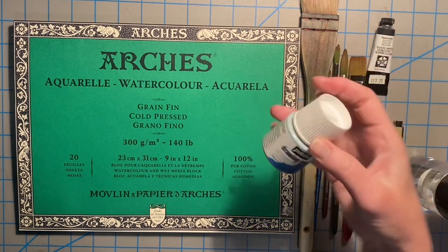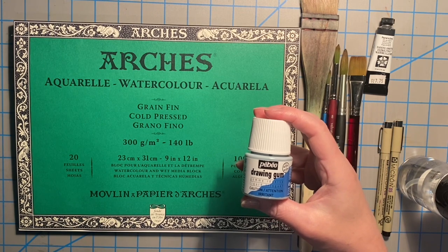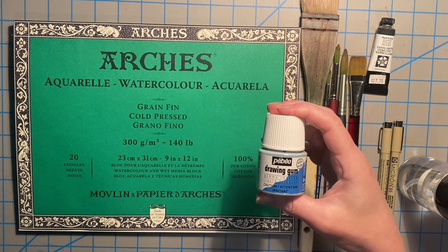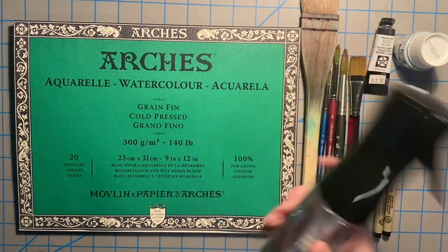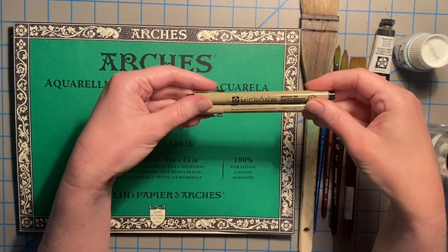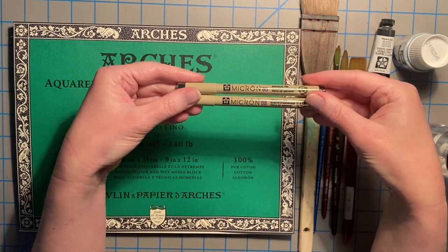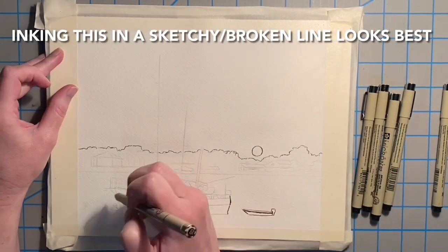For paint today we are using my Daniel Smith palette. We're also using the Pebeo drawing gum — do not use your good brushes on this stuff, it will absolutely ruin them. Instead, dip your brush into dishwashing liquid first before dipping it into the drawing gum. Use a cheap brush. And then a spray bottle as usual. Since we're working with line and wash, we are also going to be using micron pens — they are archival ink and waterproof — an 05 and an 08.